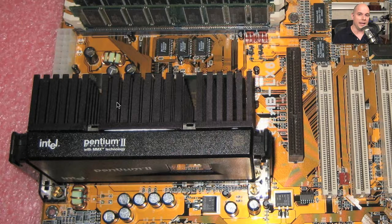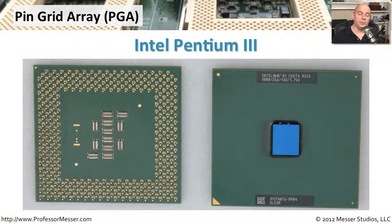As processors started shrinking in size, we needed a different way to install them onto motherboards that was easy to do but didn't take up a lot of real estate. We started to see CPUs with a type of packaging called a pin grid array, or PGA. This is an Intel Pentium 3 that uses PGA. If you look at the bottom of the CPU, there are all these tiny pins arranged in a grid — that is the pin grid array.